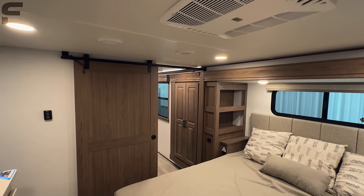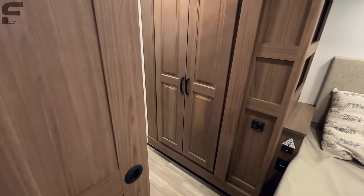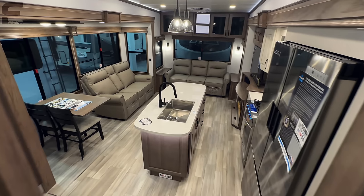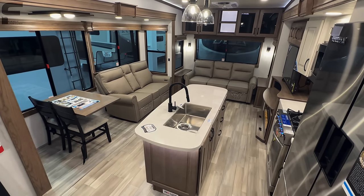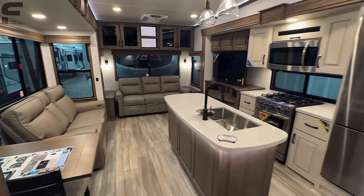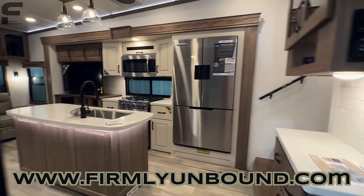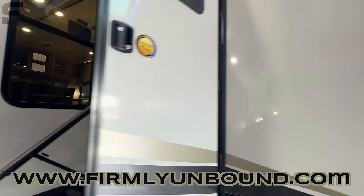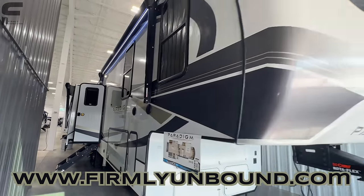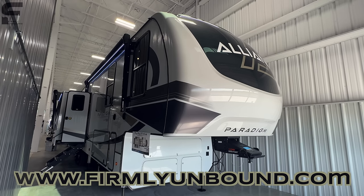Ceiling height in here is probably about six-seven or six-eight. Keep in mind this is a 101-inch wide body construction, so it just feels huge — and this is only 37 feet and a few inches, well under 40 feet. It's a great practical floor plan layout. I'm curious what you think about this fifth wheel, the floor plan design, and the Paradigm in general — let me know down below in the comments. Any additional information I find will be in the description. Until next time, live firmly unbound.